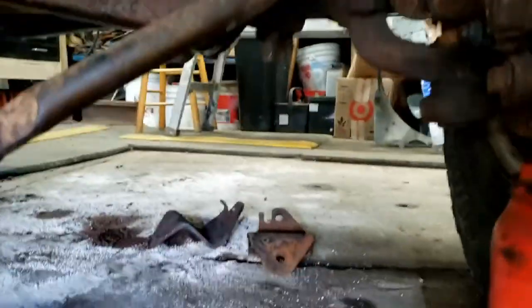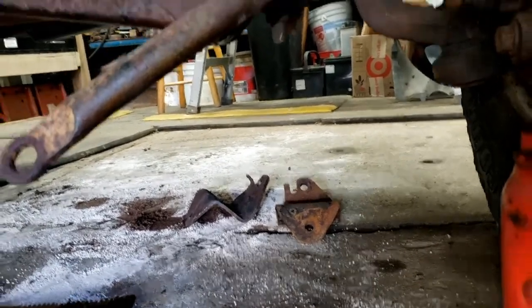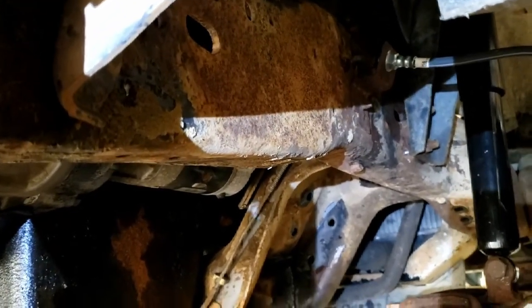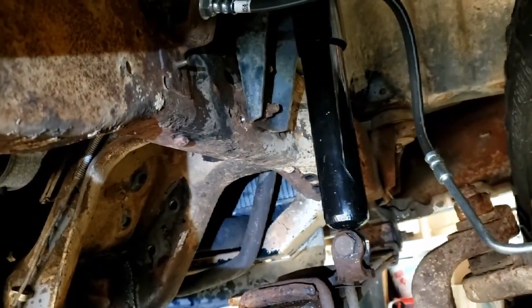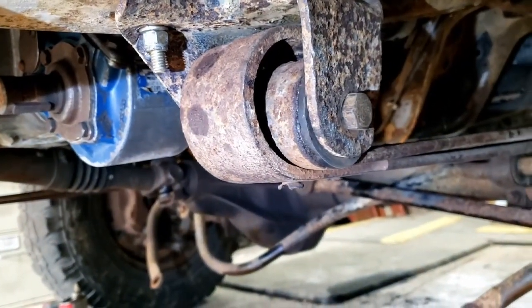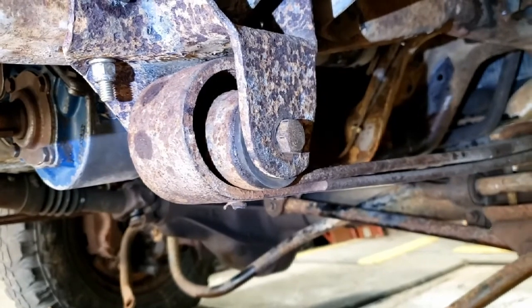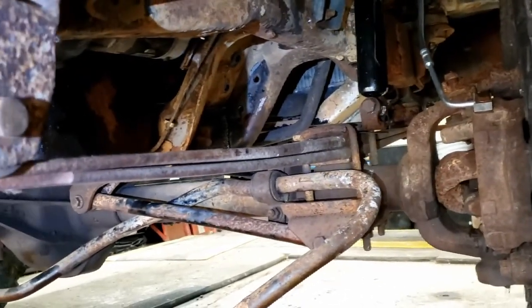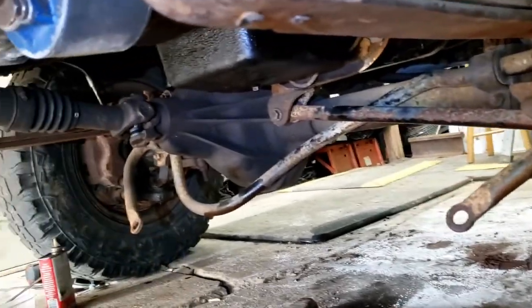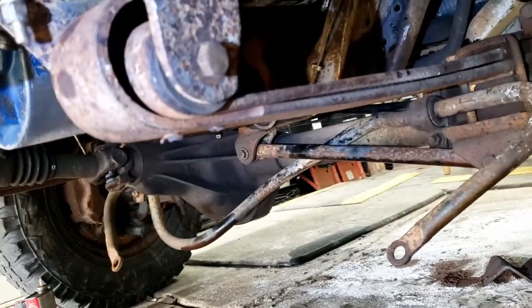I guess the next step is to get those track bar end link hangers mounted up to the frame and bolted into place. Still got to put the bump stops in — I think there are holes in the frame for those already, so it'll just be a matter of bolting them in. Progress — that cost me about a day and a half's worth of calendar space with the little time I'm able to devote to it, so probably three to six hours to get those guys moved. But I feel like we're in a good spot now, and it's back on the floor. Making progress.